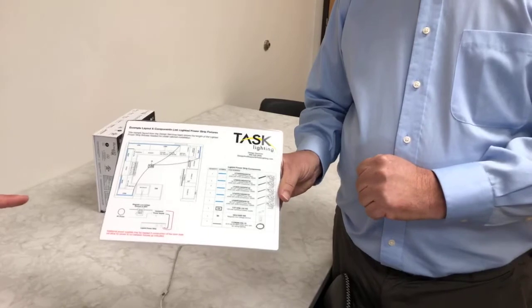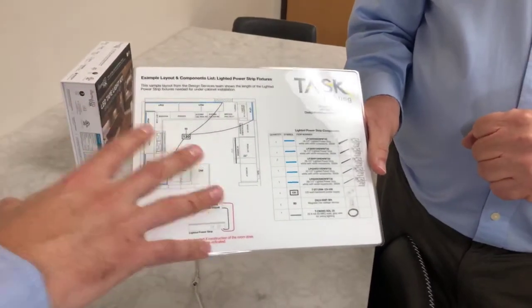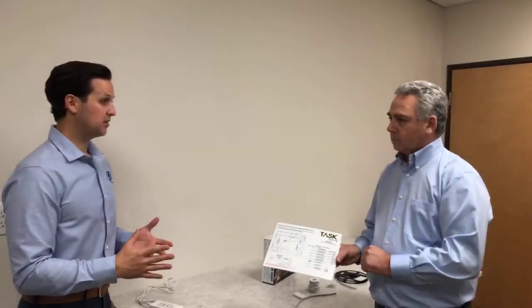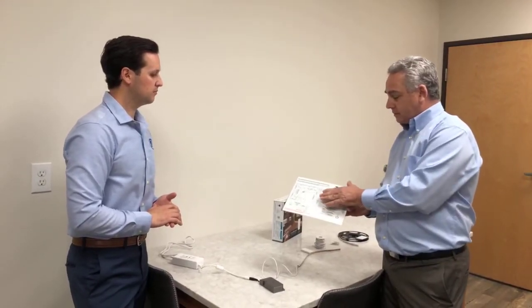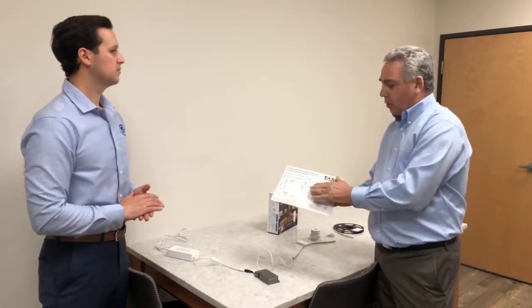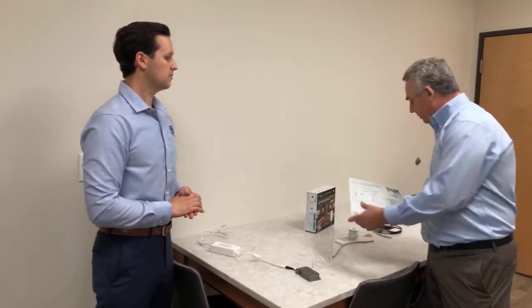This is something really cool — our cabinetry designers are already making these layouts. They can send that layout directly to Task, and Task will design exactly whatever we want. We can tell them the specifications: where we want lighting, above, below, pucks, tape, toe kick, all that — the different zones we want — and they will customize it for us. That's exactly what we did here. The Task team laid out where the tape lighting and puck lighting will go, determined how to work the different zones, and gave us a complete part list. We can give that to the installer — he'll see exactly what they're using, where the products are going — and all you need is a simple household plug. And this service doesn't cost anything. It's just part of the service. So you're getting, for free, a fully custom lighting plan for your kitchen or bathroom, wherever it may be.